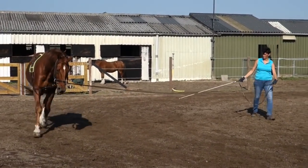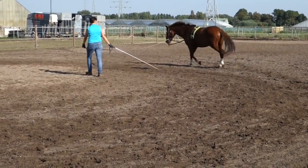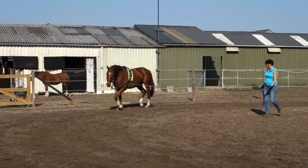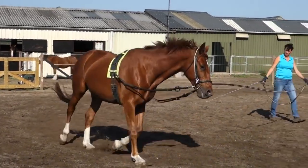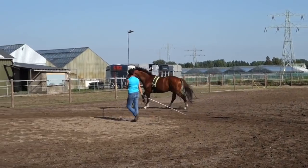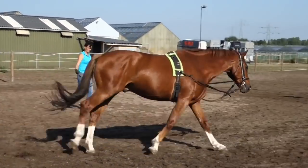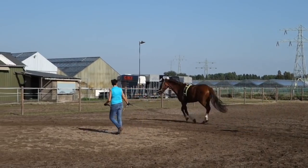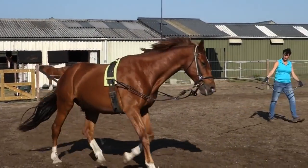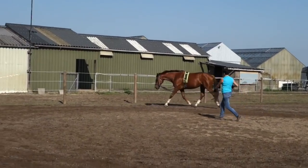I think he's not freely forward enough here, so I'm getting more forward. He has a little bit of difficulty with the corners and the rounding on the left side. So I start one round of cantering to see what it does — he's not curling back his head or neck, so that's good. But it's not over the back as well, so we go back to the trot.